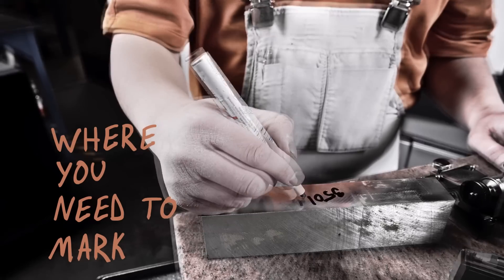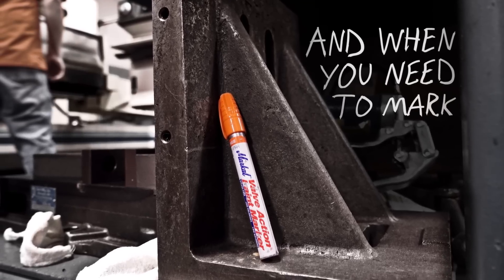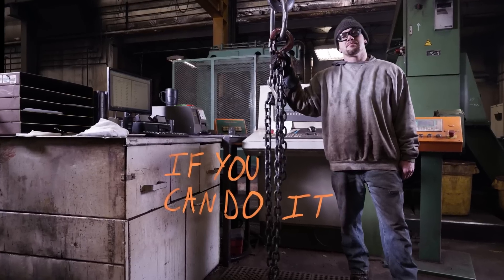It marks where you need to mark, how you need to mark, and when you need to mark. At any temperature, on any surface. If you can do it, we can too.